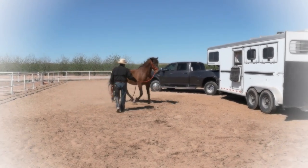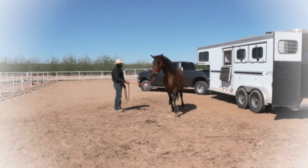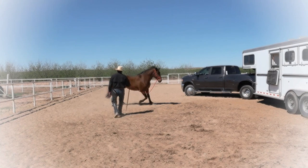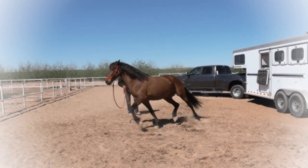As a reminder, horses are prey animals that survive under self-preservation instincts. However, they are also curious by nature and we will use this to our advantage.